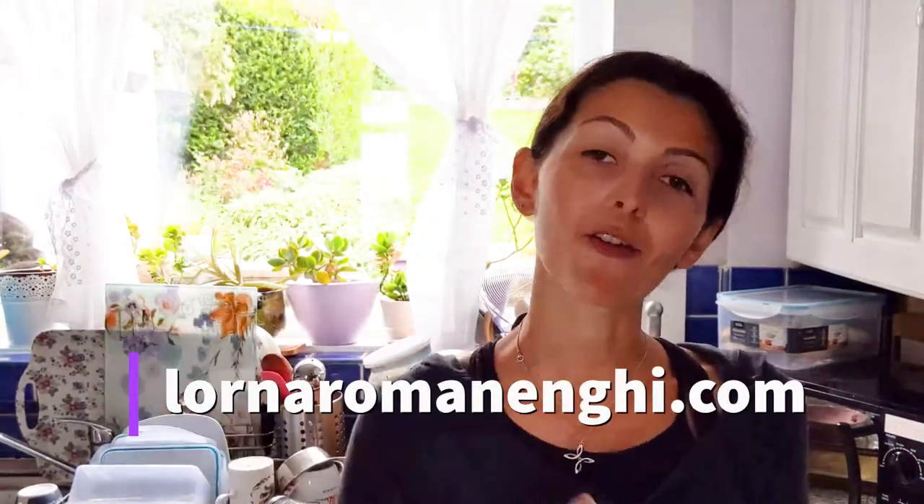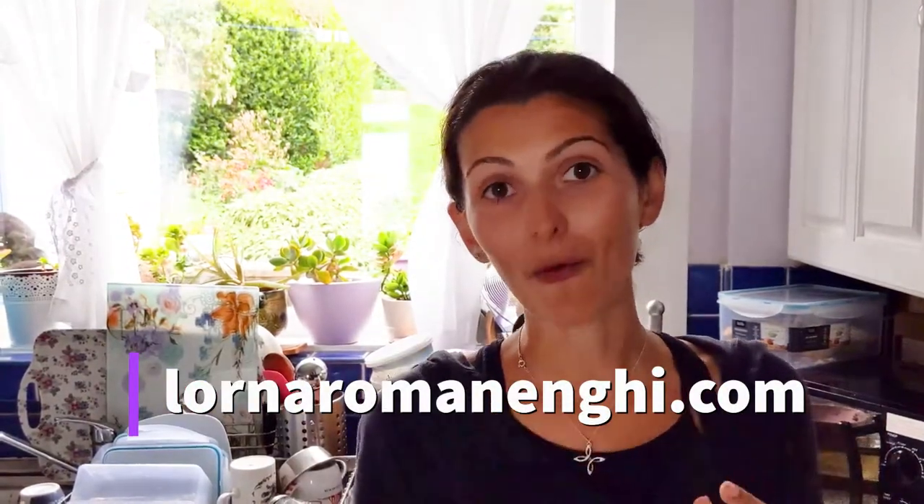I've been thinking more about my packaging, the papers I use when I invoice, or when I want to write a nice note to accompany the pieces of jewellery I send. Another part is my posterity documentation — if you don't know what that is, check it out on my website at LornaRomanenghi.com. That's one of the things I'm looking into: making my own posterity booklets from scratch and actually making the paper myself.